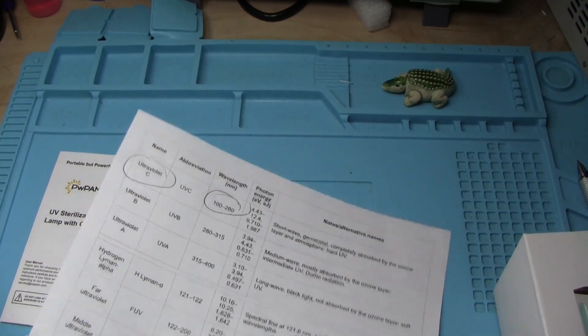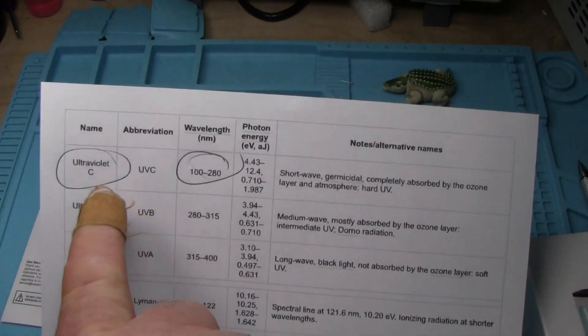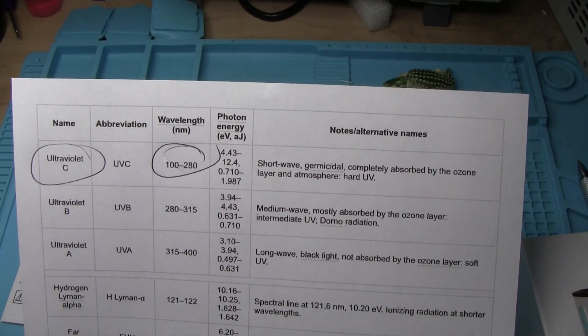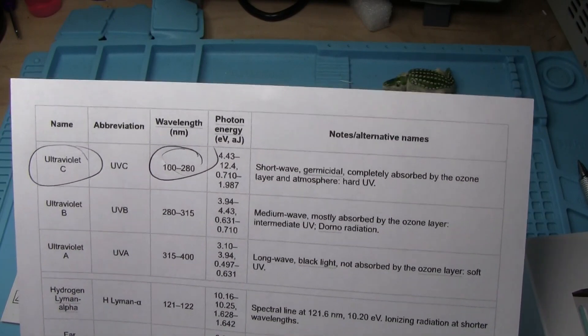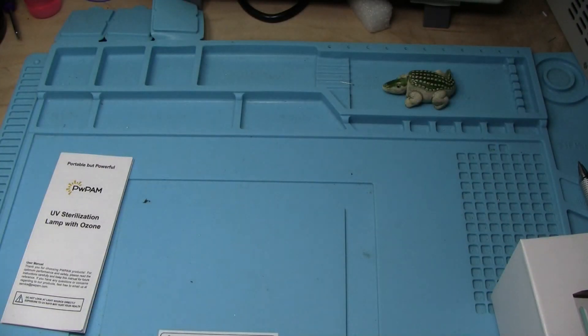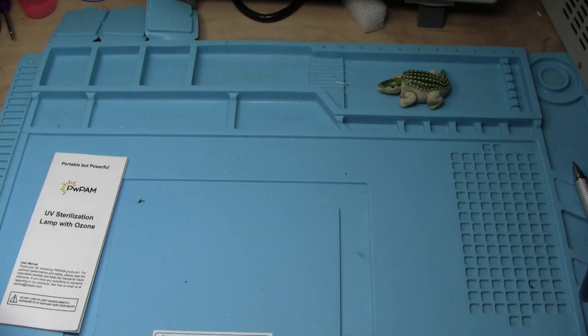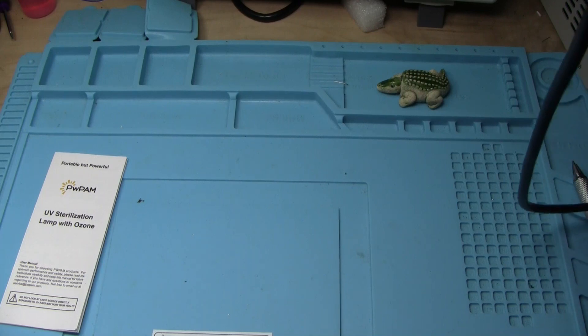Ultraviolet comes in many different flavors. The one that does sterilizing is ultraviolet C with a wavelength of between 100 and 280 nanometers. This will kill germs, bacteria, viruses.